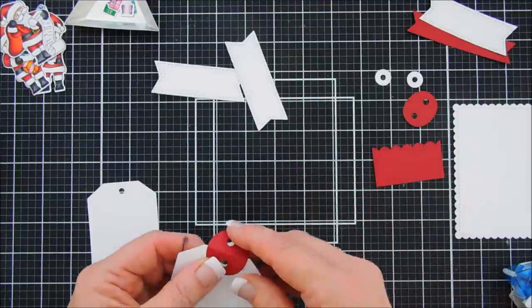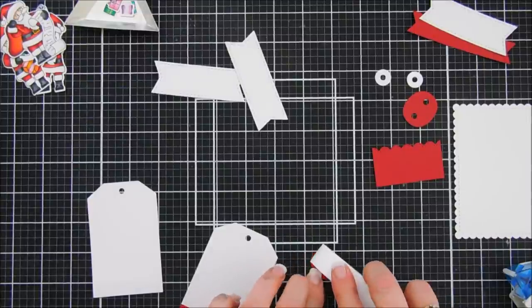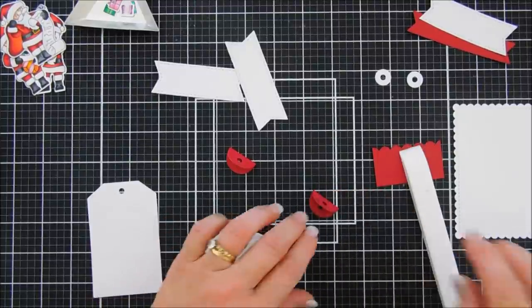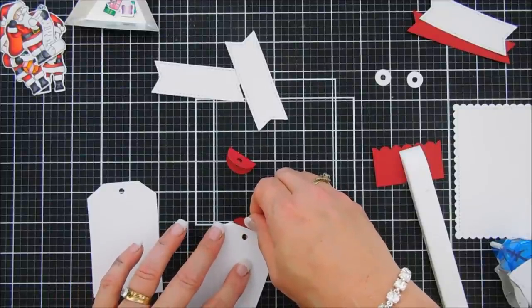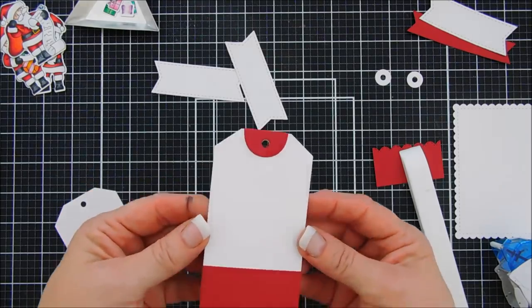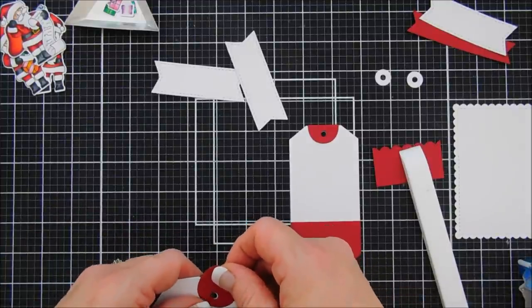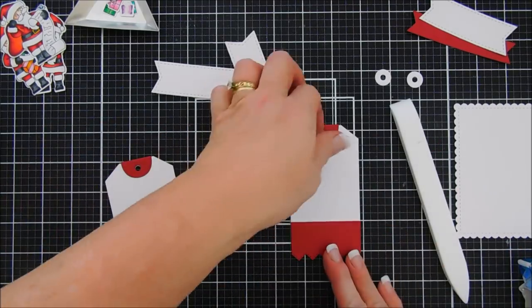We're going to add our decorative piece — there's a score line on here, so I grab my bone folder to reinforce that score line. I'll do that to both tags. I'm using my tape runner rather than glue to add the decorative piece. You just line it up on the back, tack it down, then flip it over making sure those holes are lined up. We'll do the same to the second one — this time I lined it up on the front and then flipped it over, adding the decorative piece to make it a little bit longer.